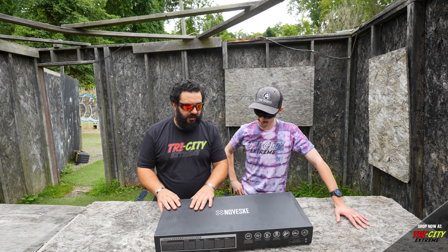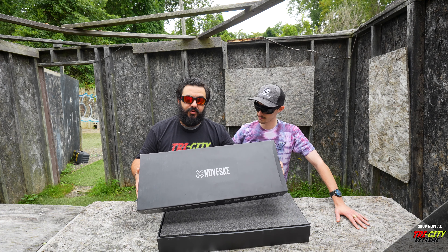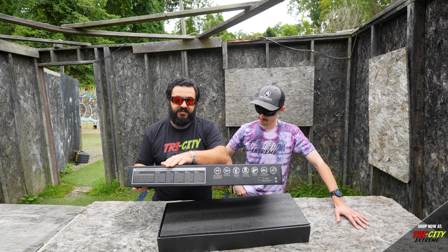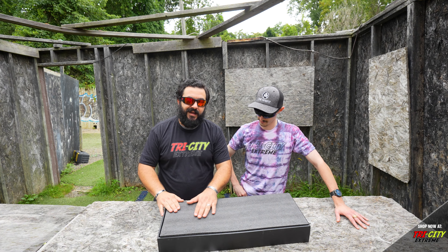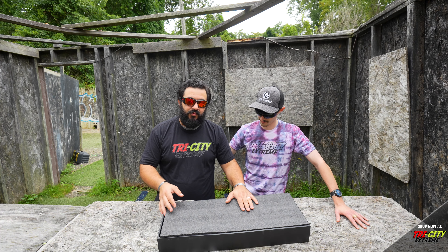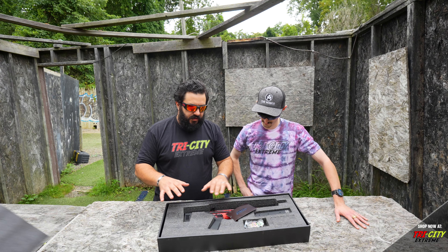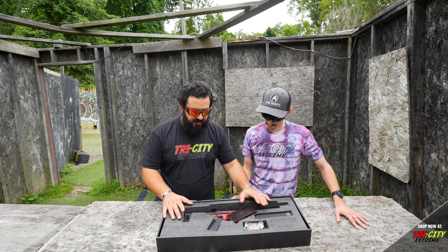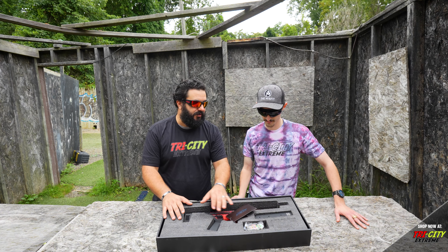This is the box your Noveski is going to come in. As we remove the lid, it's got a nice simple Noveski logo up top as well as all the information about the safety features of your Airsoft rifle. Underneath that, you'll notice a nice piece of impact-rated foam to protect your weapon during shipping. Underneath that, it's going to have everything you see here: your gun, your 210-round high-capacity magazine, and a couple extra features.